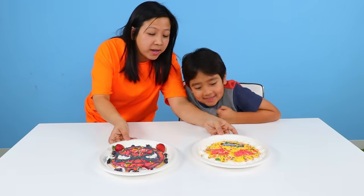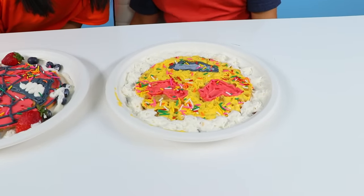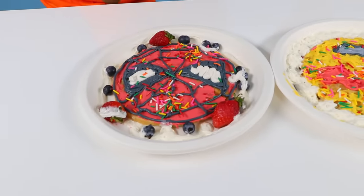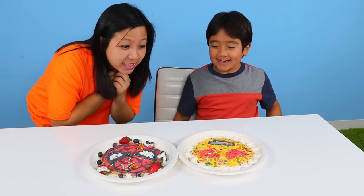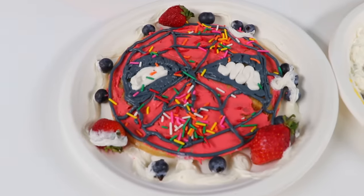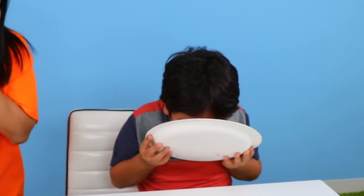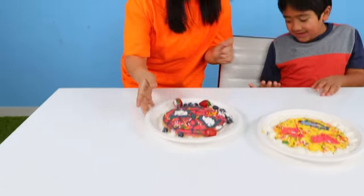Now let's ask Ryan which one's better. Ryan's here to tell me which one he likes better — the emoji face or Spidey? I think the emoji face would look better if it didn't have sprinkles. You didn't like my sprinkles? What about Spider-Man? Spider-Man looks good with the sprinkles. So which one would you eat? I think I would eat Spider-Man! Alright, Ryan's just pretending — too much sugar on here. Thank you so much for watching. Let us know which one you like. Bye! Remember, stay happy and rise up. Bye!